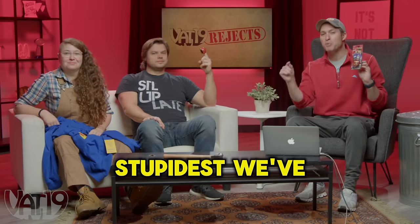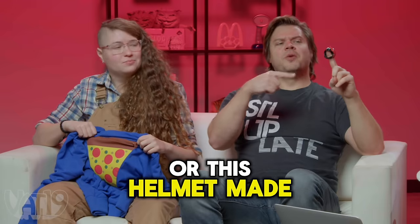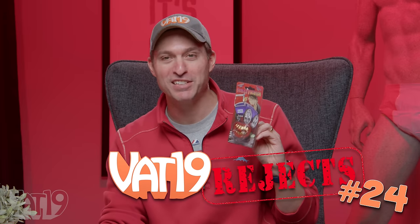These accessories are some of the stupidest we've ever seen, like this Baby Grills pacifier, or this helmet made for a barnyard animal, or a hoodie to keep my pizza hot. This is Vat19 Rejects. All right, let's get started.